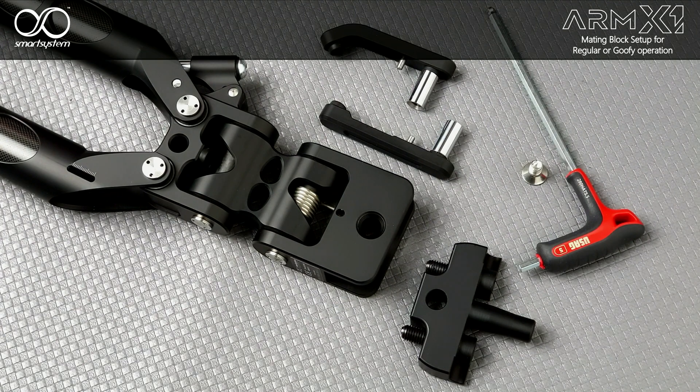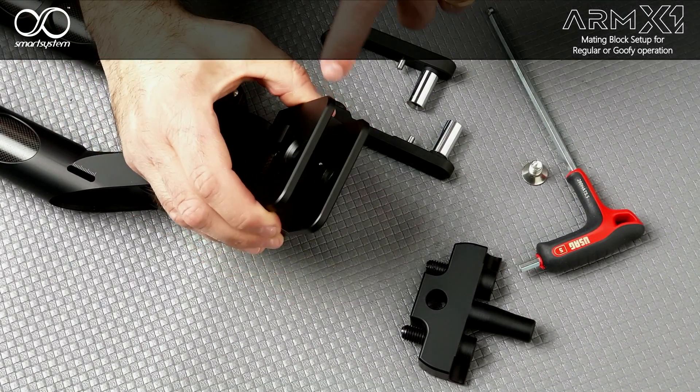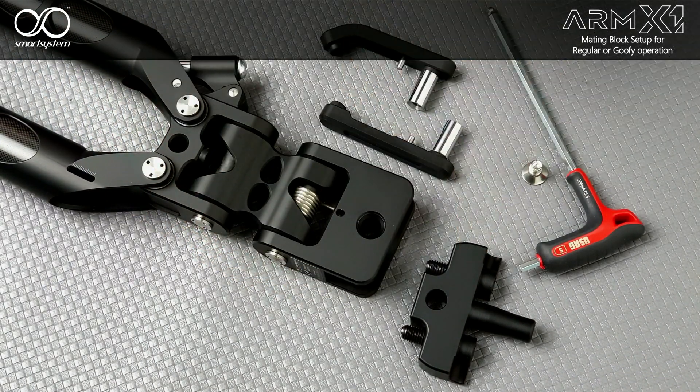In this video I'd like to show you how to configure the ARM X1 for standard or goofy operation. As you can see here, we have an ARM X1 with an empty socket, a mating block, a key bundled with the arm, the locking screw, and two brackets — the straight and the slanted one.